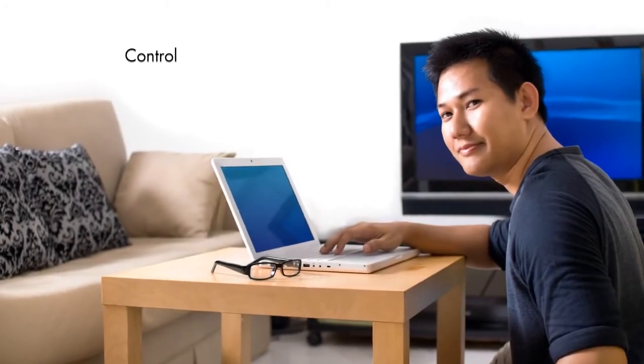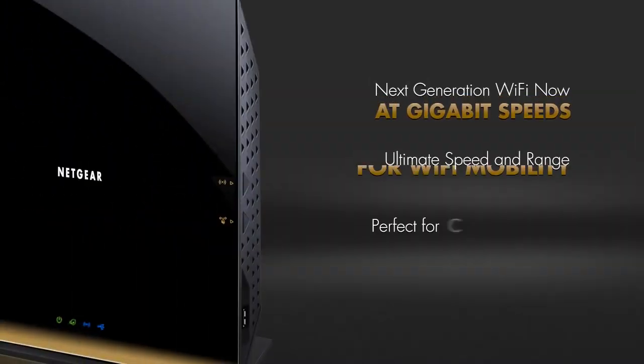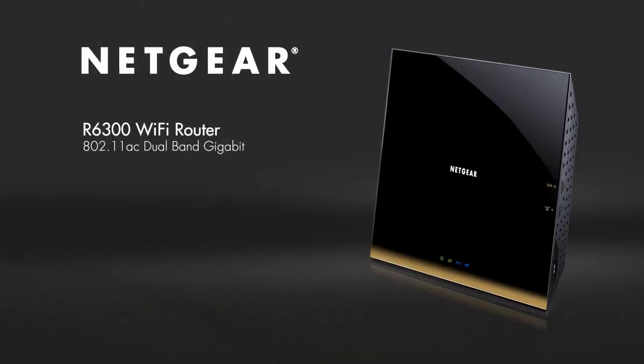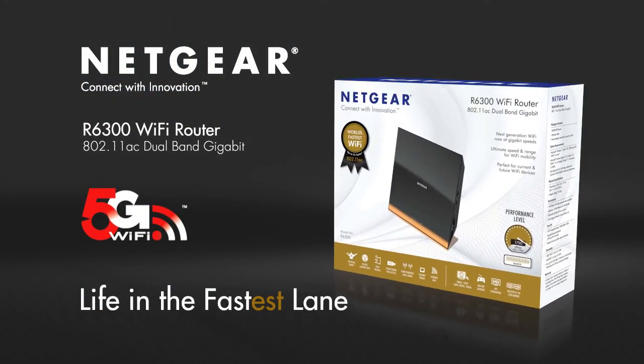You can even stream media from your smartphone to DLNA receivers like smart TVs and game consoles. Finally, a way to control the way you stream your media on the devices you want. Buy the Netgear R6300 Wi-Fi router and get the next-generation 802.11ac Wi-Fi now, up to three times faster than Wireless N. Netgear — connect with innovation.